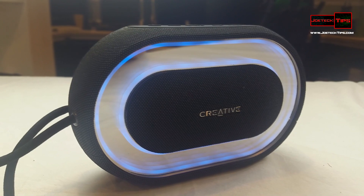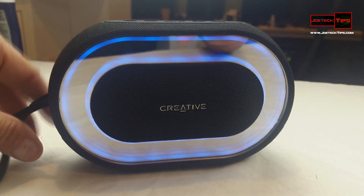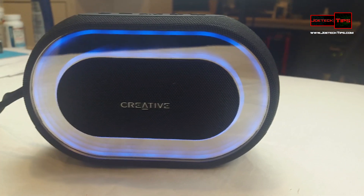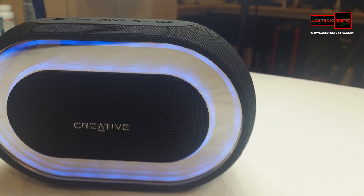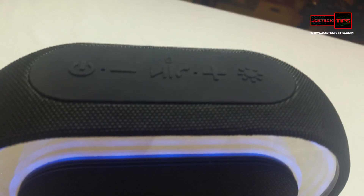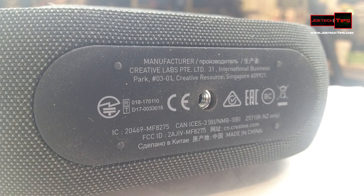Do I recommend it? Absolutely. It's a very, very cool piece of hardware. It's definitely a conversation piece — no doubt someone's going to comment about it. It works very well. I like the fact that the LED lighting is a cool touch, and I also like that you can put it on a tripod, which I love.